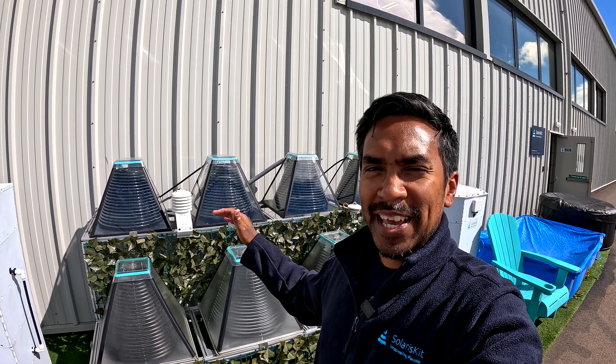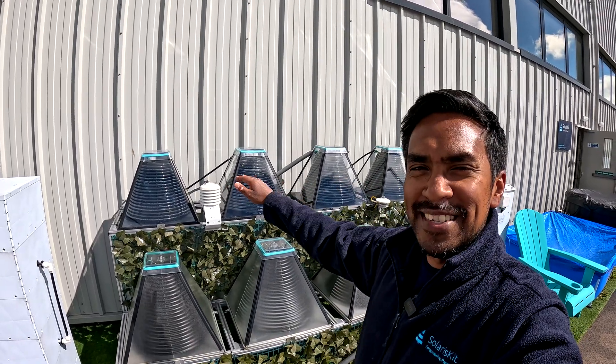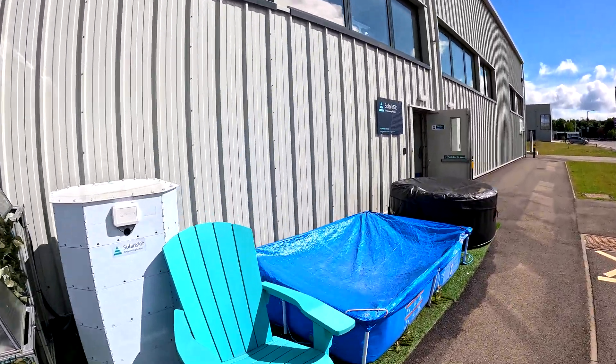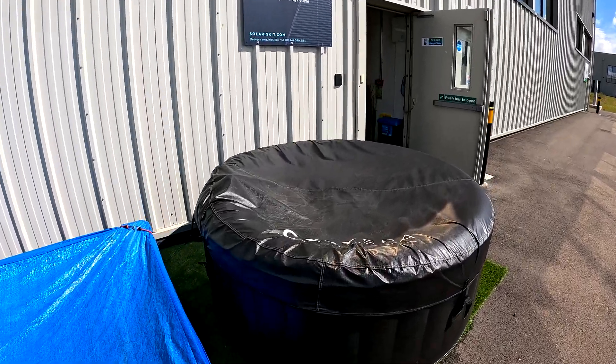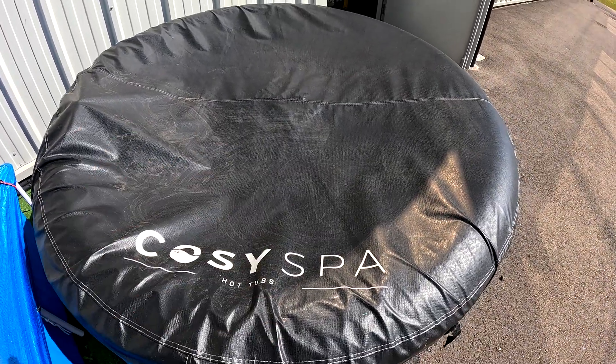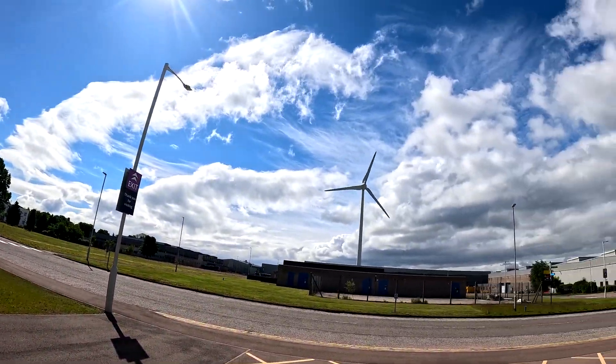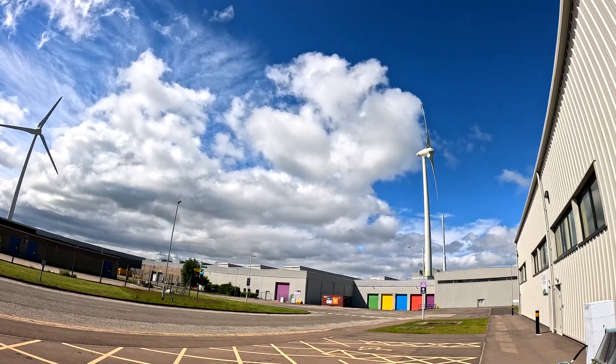What we've got set up here in front of our factory is an inflatable hot tub which we're currently heating with the four solar collectors you can see behind me. The hot tub is a pretty standard Cozy Spa hot tub that fits around four people. As you can see we've got a pretty decent day — it's been a bit mixed, it's Scotland so good weather doesn't tend to last too long. In this video I'll quickly run through how the whole system works.